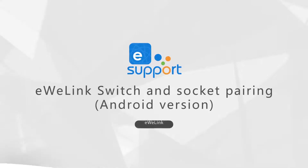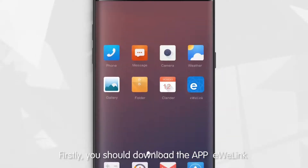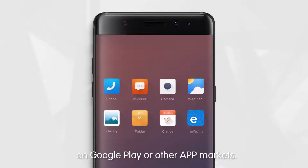This video will show you how to use the eWiLink app to add a smart switch socket. First, you should download the app eWiLink. Simply search eWiLink on Google Play or other app markets.